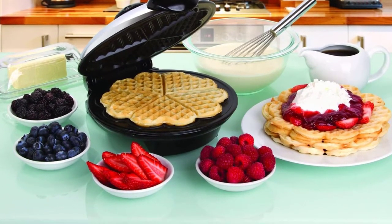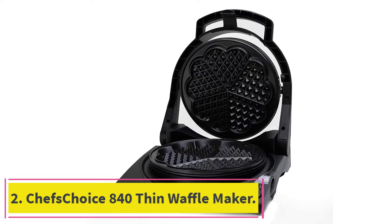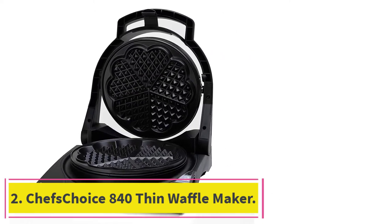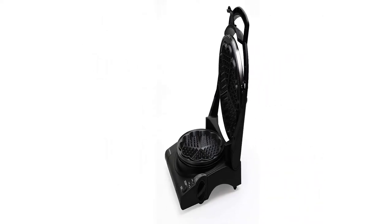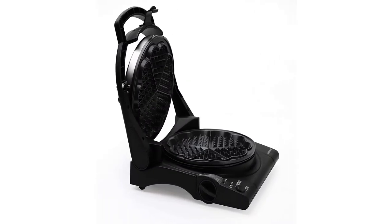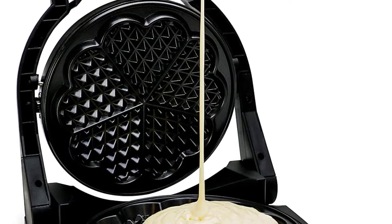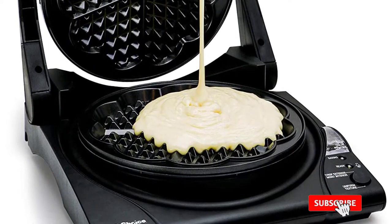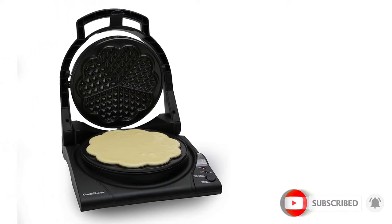At number two: the Chef's Choice 840 Thin Waffle Maker. This fancy, high-quality ultra-thin waffle maker not only lets you make five heart-shaped waffles at a time, but it also allows you to control the texture and color of your waffles via the unique quad baking system. It allows you to choose between two cooking methods — deep baking and crispy exterior — both providing waffle cookies exactly how you like them.